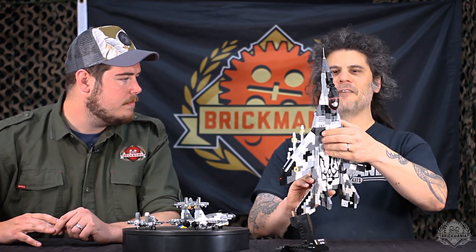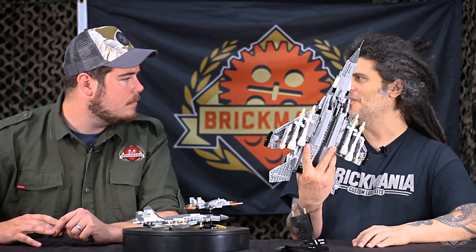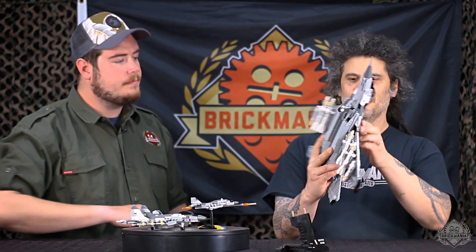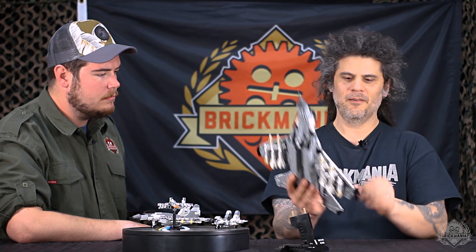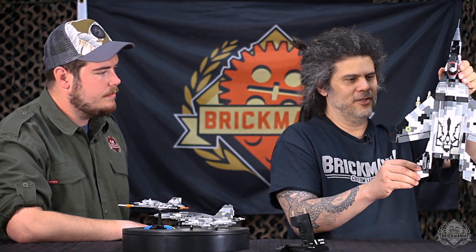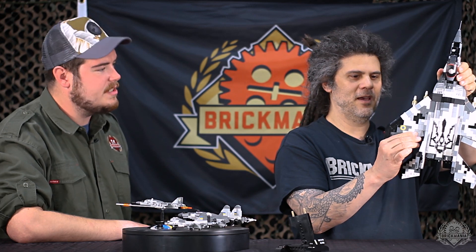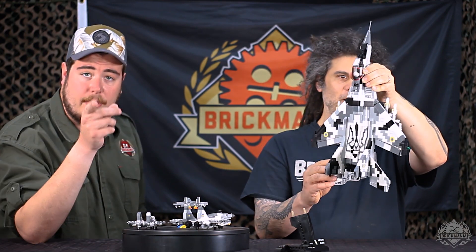I'm not sure if this is the right configuration — we were going with what we were told to put on there. I've seen pictures where they have it the other way: four of the smaller and two of the larger. They're the Archer and the Alamo missiles respectively. You do have moving flaps and ailerons — they all function. They pose nicely too; they're not loose, definitely sturdy on there. That's always important.